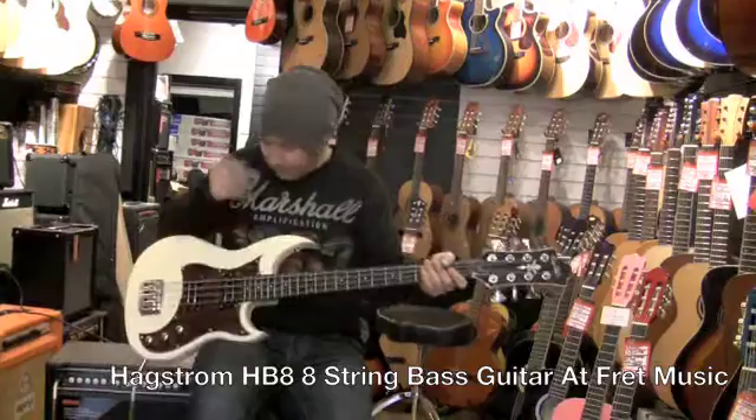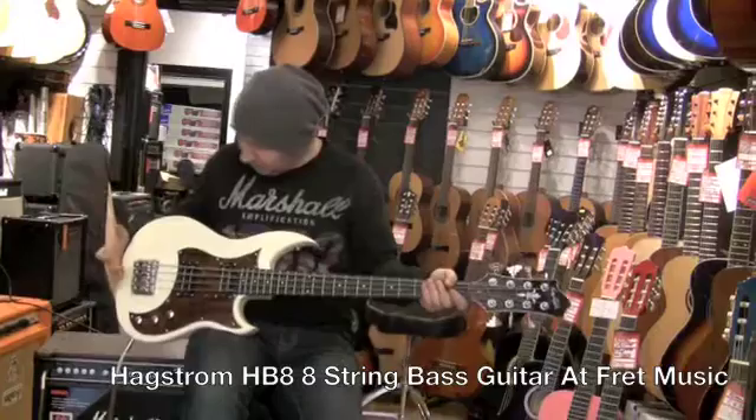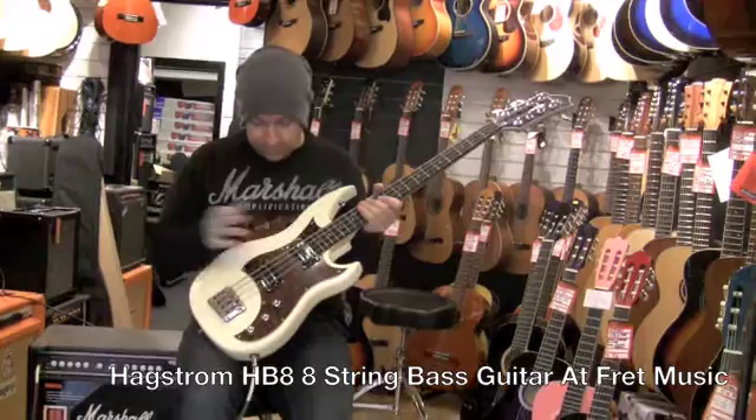The Jimi Hendrix band used to use one of these. Peter Gabriel and people like that have used it for recording in the past. It's got two humbuckers, a six-way switch that gives you different tones, plus volume and tone controls.